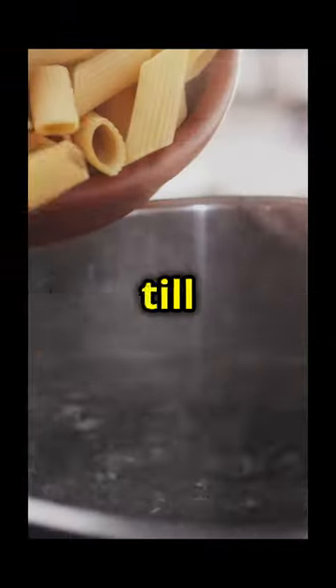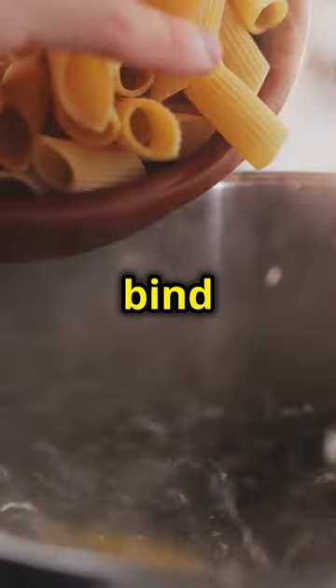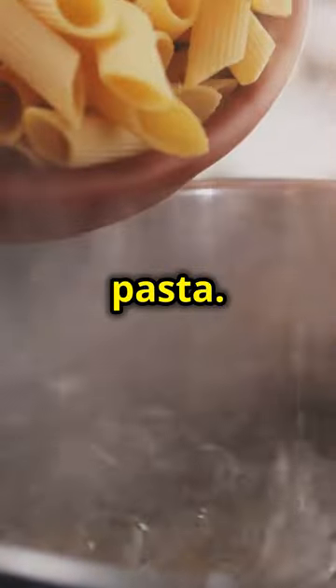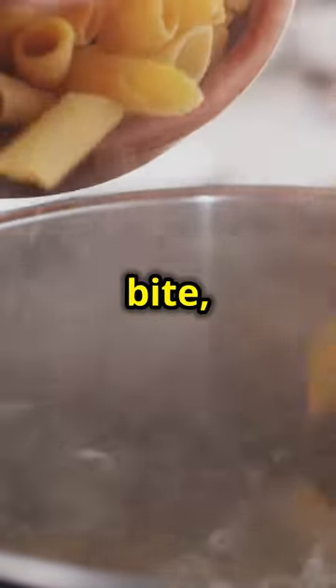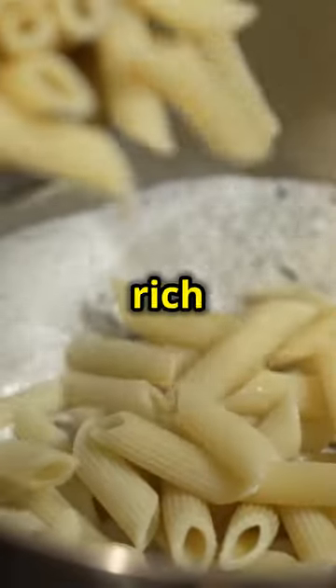Now onto the pasta. Cook 16 ounces of penne till al dente and save a bit of that pasta water. The pasta water will help bind the sauce to the pasta. Al dente means the pasta should be firm to the bite — not too soft. This texture will hold up well when mixed with the rich Alfredo sauce.